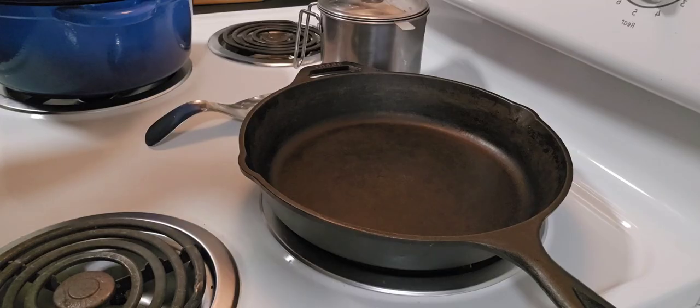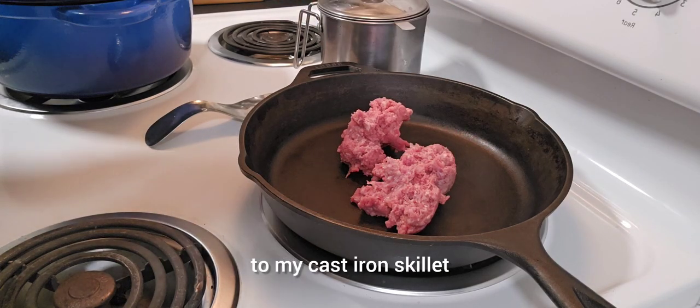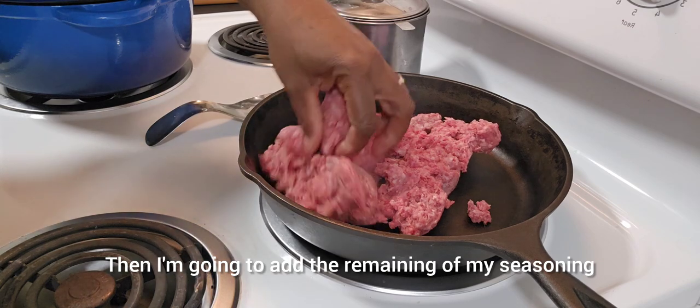While the sauce is cooking, I'm going to add one pound of ground beef to my cast iron skillet. Then I'm going to add the remaining of my seasoning.